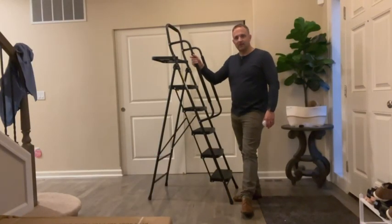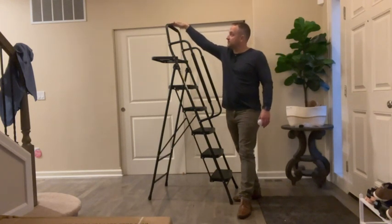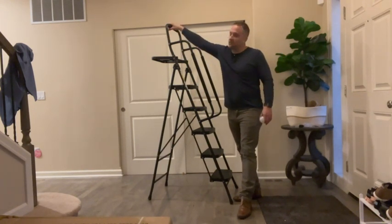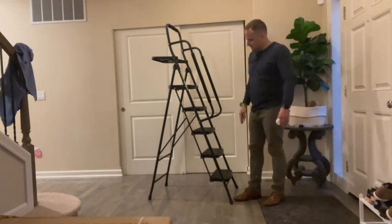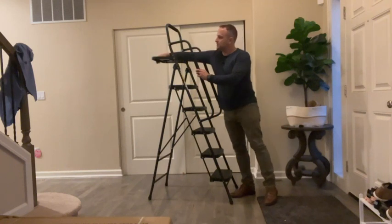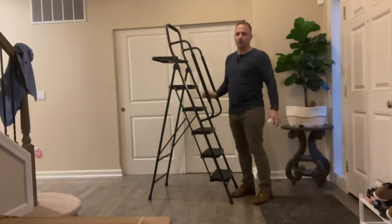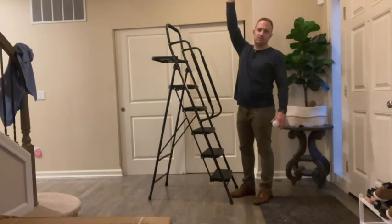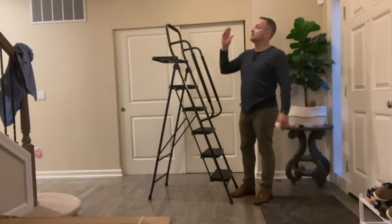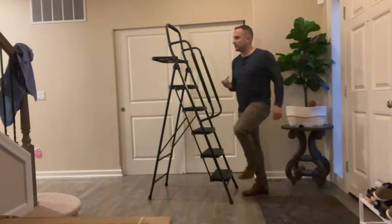We've got our tall ladder here — you can see I'm about five to a good solid six feet to the top of this pole. It has handles on the side that we've installed, a foldable tray up top for use as a work tray. The nice thing about this is we can reach tall ceilings to replace a light bulb, for example, which we're going to do.